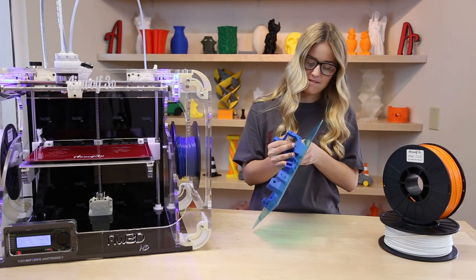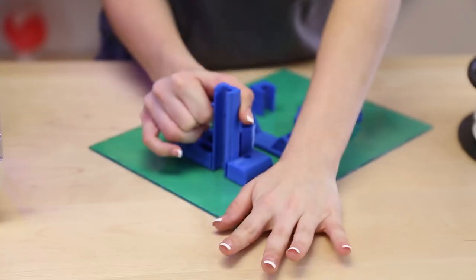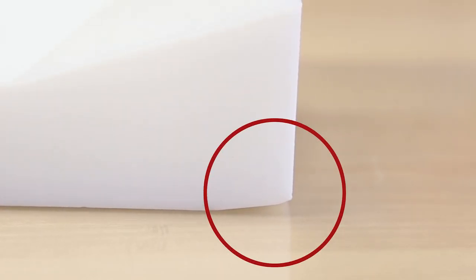In the world of 3D printing, ABS can be a very frustrating material to work with. Are you tired of trying to get your parts off and either breaking the glass, the PET film, or the parts themselves? Or maybe your parts are warping, giving you peeled corners and cracked edges.